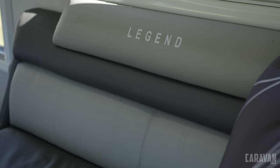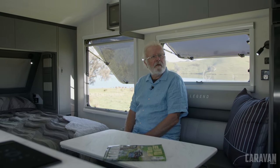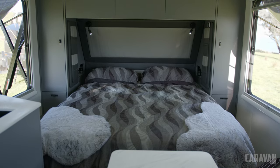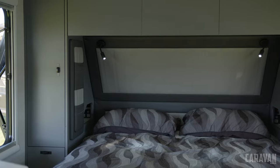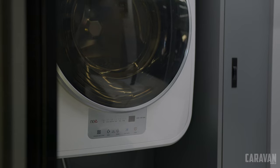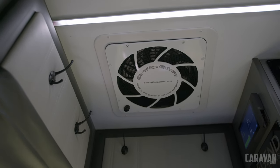Inside the Ultimate there's a touch of luxury with real leather on the lounge. It's remarkable how much room there is in a 16-foot van. There's an ensuite down the back with a separate shower, and up front a big caravan queen bed. I like the way they've treated the bedhead with leather around the sides. The Ultimate also gets a washing machine, which is great for the Outback because it keeps the dust out when it's running.